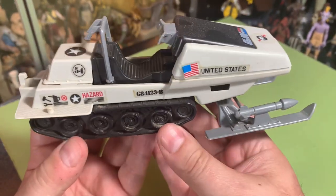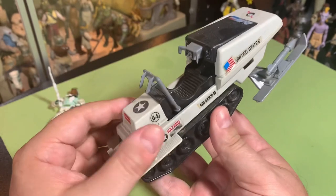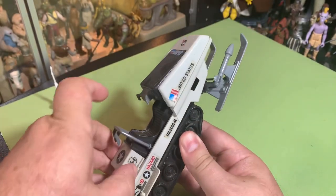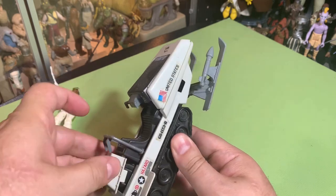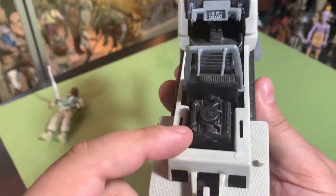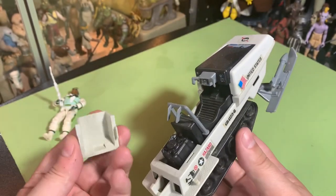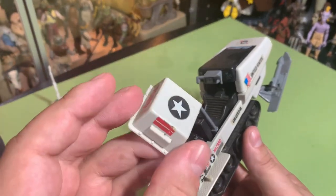The Polar Battle Bear snowmobile has an engine compartment that can come off in the back here to show the engine, so your guys can work on it. That's pretty cool — a neat little engine compartment.